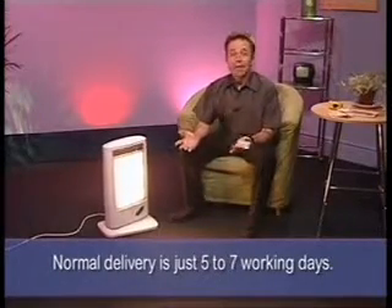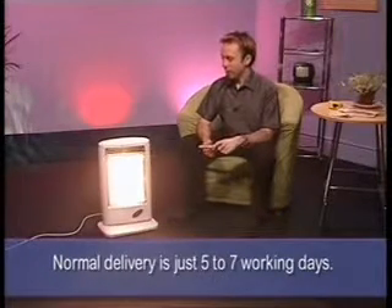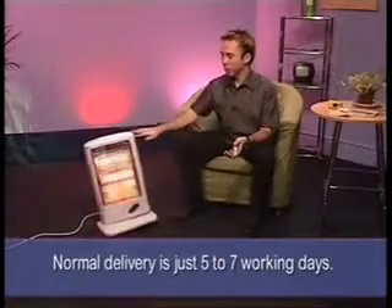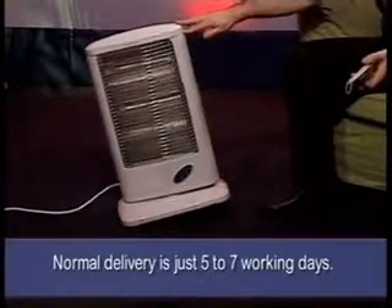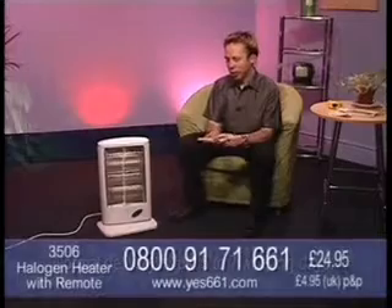You know what kids and animals are like in the home, charging around like mad things. Should someone accidentally knock over this heater, not a problem - it will instantly cut out. As soon as it's put off balance, it will instantly cut out. A great safety feature.